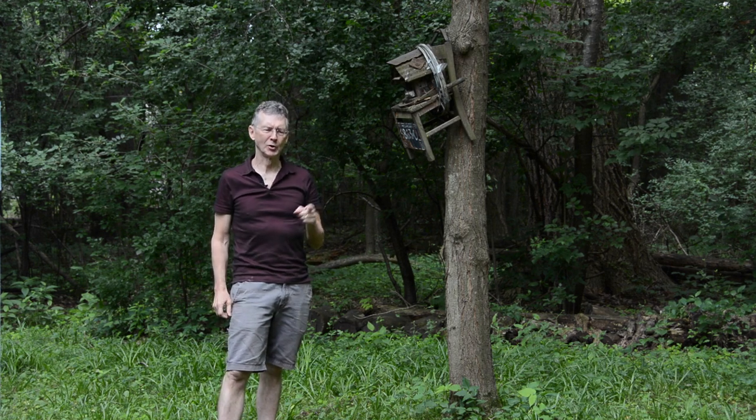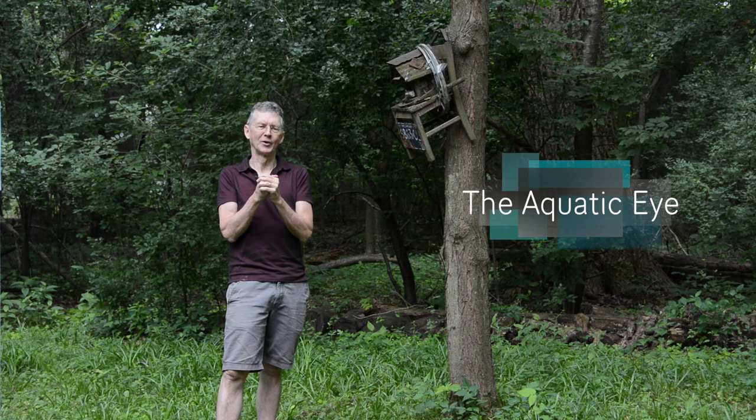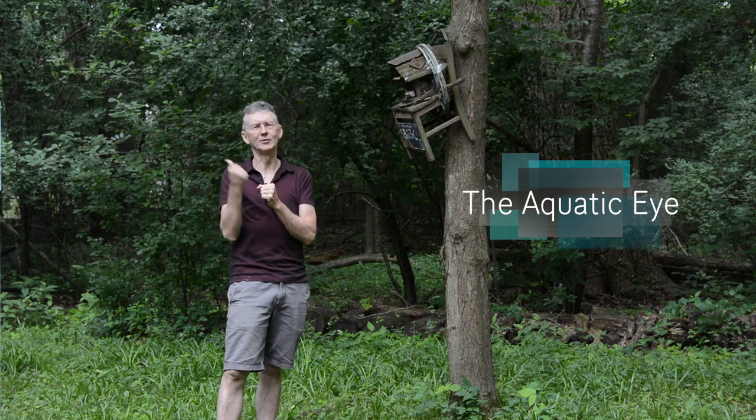Hi everybody. In this video I'm going to show the top 5 super macro images I got on a recent dive trip to Carousel. Let's check it out.